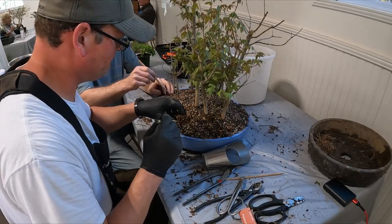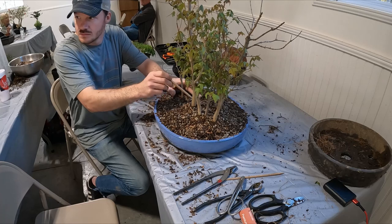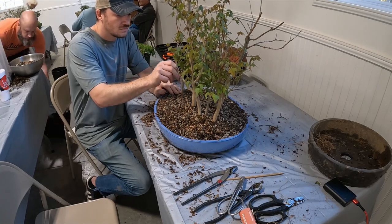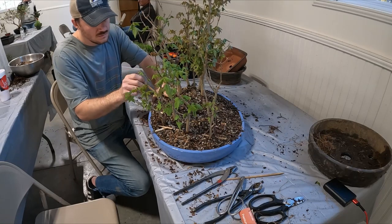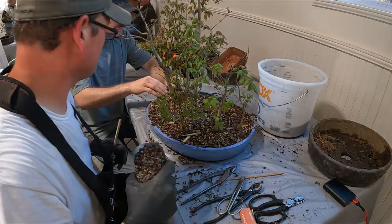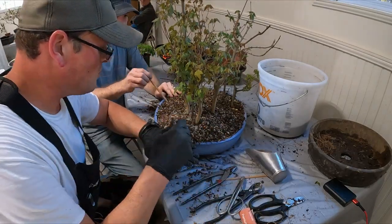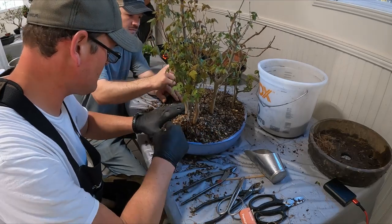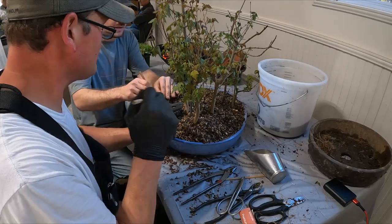Once you water it, it'll help them quite a bit. I'm going to go get a little bit more soil for this side here. Once you water it, it'll help it stick onto these sides. You can also use sphagnum moss — a lot of people use dried sphagnum moss to keep it mulched after a repot. Especially since you've got leaves, I would do something like that.